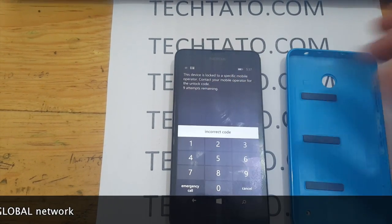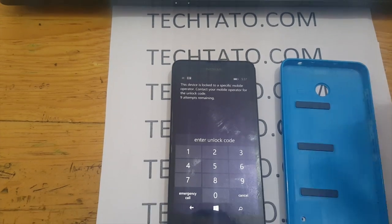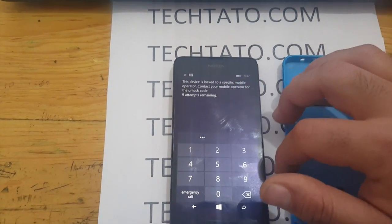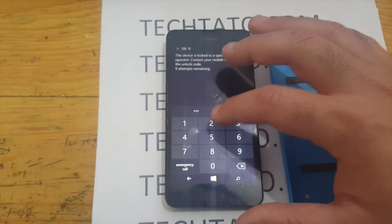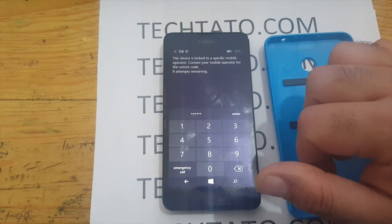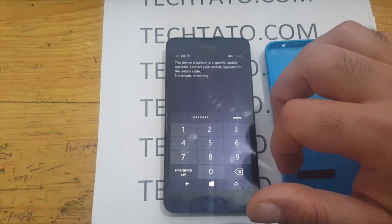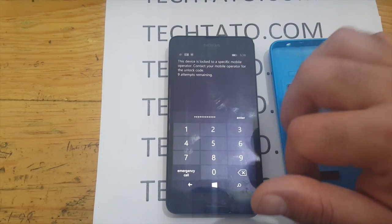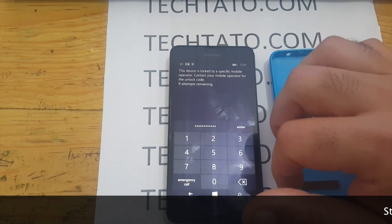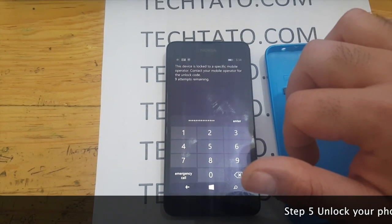Fortunately, it was accepted. This unlock service is available for any Nokia device on T-Mobile, Cricket, and AT&T at the moment. I'm looking to expand further with other carriers globally, but at the moment these unlock services are limited to the US.